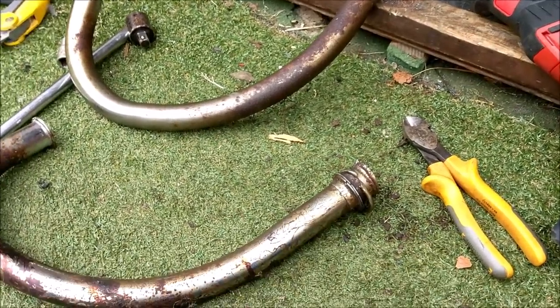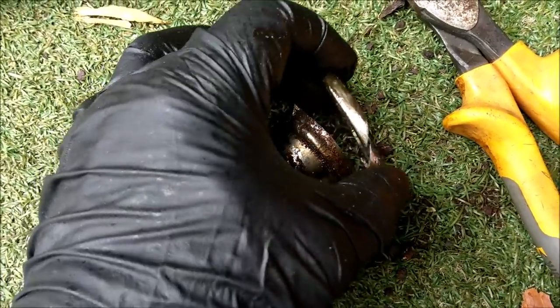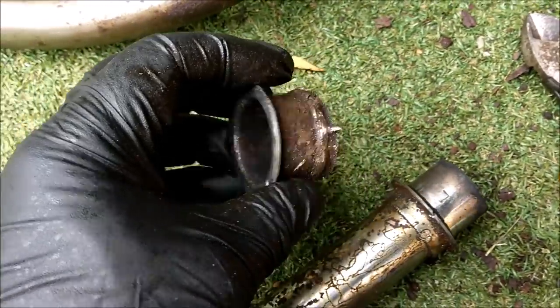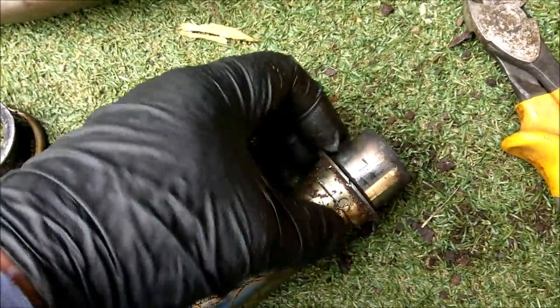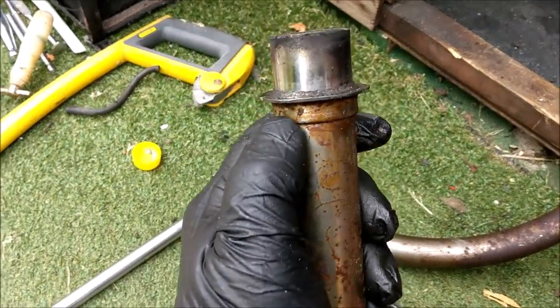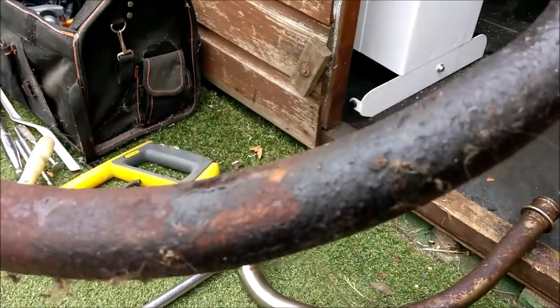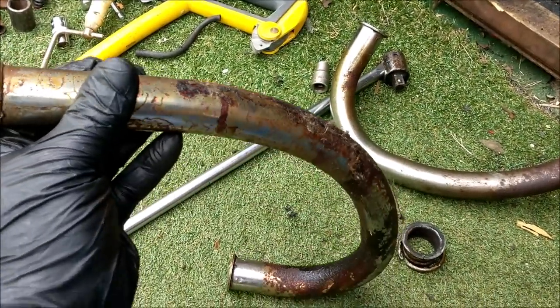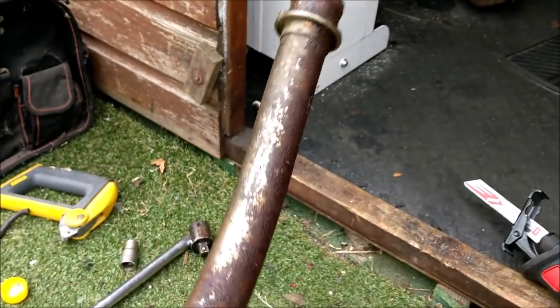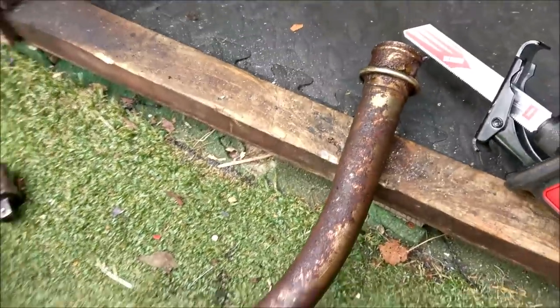Right, back to the exhaust down pipes. This collar needs to be cut - I've already cut the first one and got the collar off. The old muffler simply slides off - that's how it was held on to the front pipe. I'm going to leave this collar on there, it's been spot welded electrically in four places, and I'm hoping that's enough to slot into the new mufflers and clamp them up. Now to clean them up and get them looking shiny.